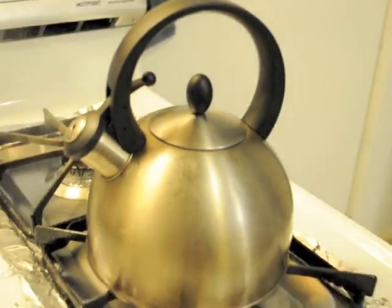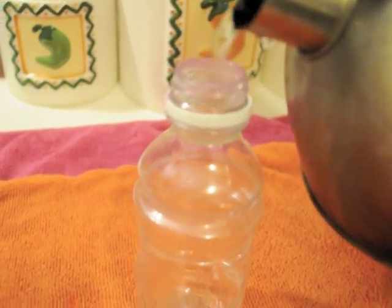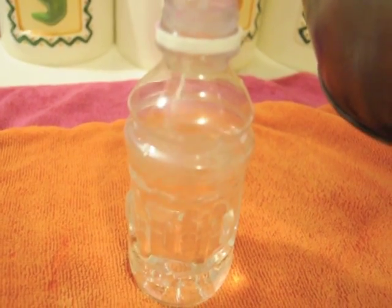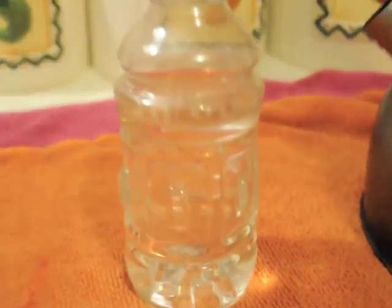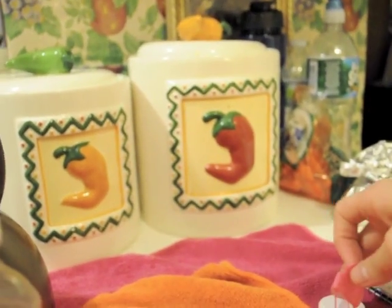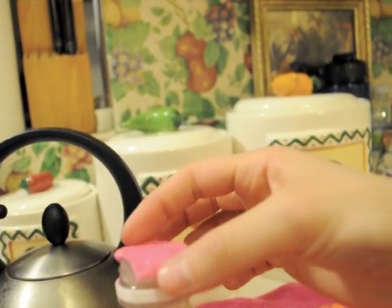So once the water boils for a second time — as it is obviously boiling — you can remove it from the heat and carefully repeat the process. This time, we only want to fill the bottle about halfway. That should be good — it is approximately halfway. And do the same with the gum. Take the gum — it is extremely sticky — and cover the top.